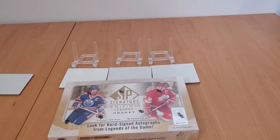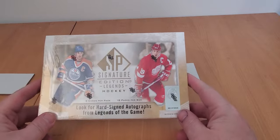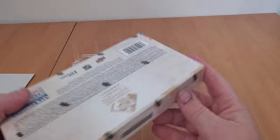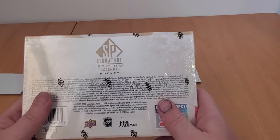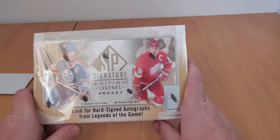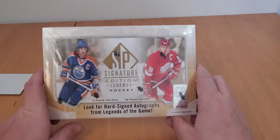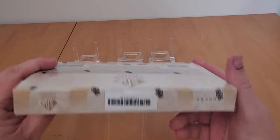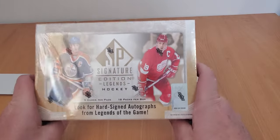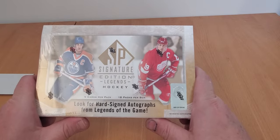Back with another episode of Rips and Hits with Jericards. Today we have SP Signature Edition Legends Hockey - basically like SP Authentic but just the legends. The checklist is rather large, there might be some questionable legends in here, but this is probably going to be one of my favorite products. I can pretty much guarantee it - I love Hall of Fame Legend type products and I haven't done one for a long while.